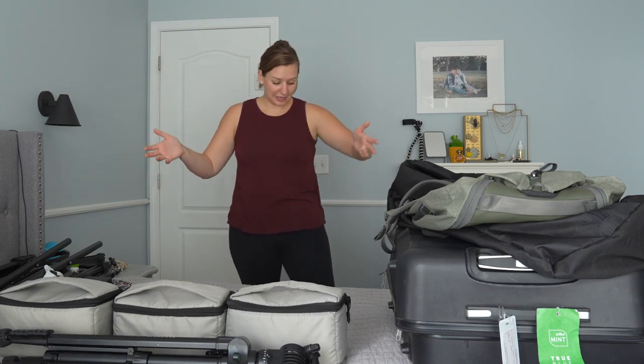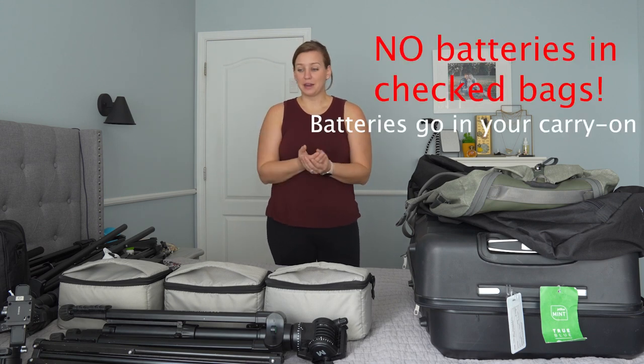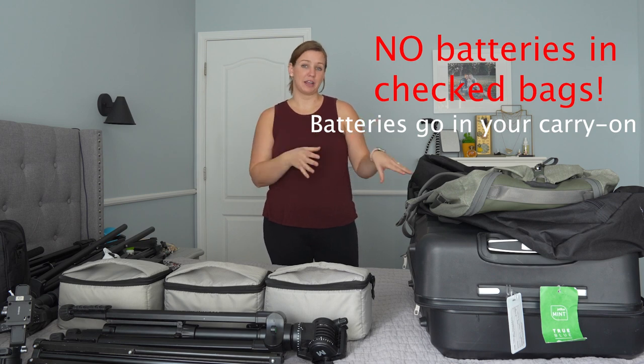Hey guys, and welcome back to another episode of the Creative Coach Podcast. Today I am showing you how to pack for destination weddings or any kind of destination travel where you have to fly with your photo or video equipment. There's really only one thing you need to know: batteries, or anything with a battery in them, cannot go in a checked bag.